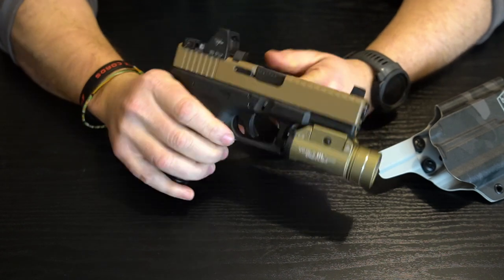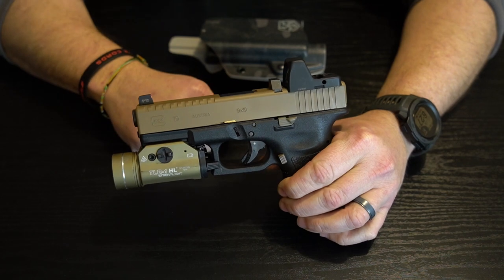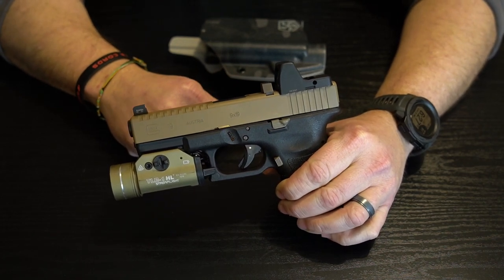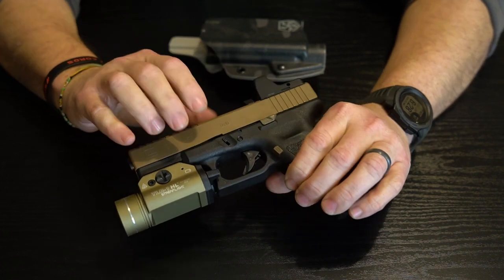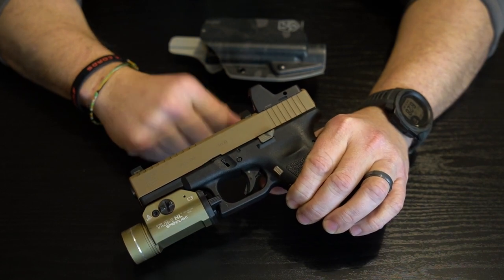Super happy with this setup — love Glocks. You know how it is, it's like Ford versus Chevy. If you guys have any questions, comment down below and I'll try to get back to those as quickly as I can. Make sure to subscribe and like the video — it really helps out the algorithm. Appreciate all you guys being here. Happy hunting, be safe, and we'll see you on the next one.